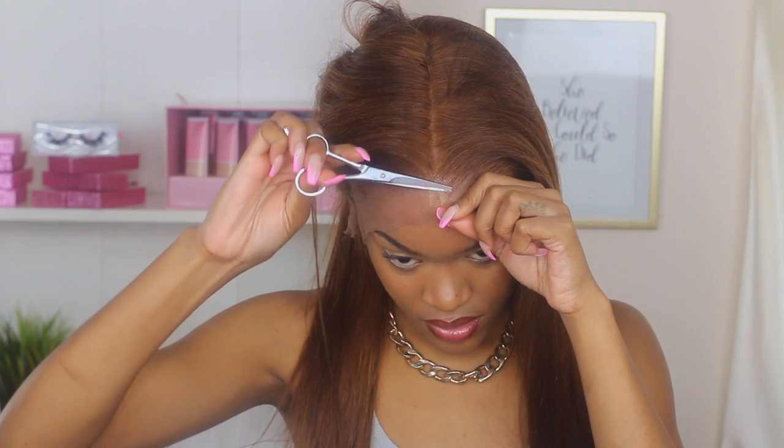Now I'm going to start cutting the lace, the same way you cut off that bald cap. You're going to start from the middle and work in zigzag motions because you don't want the lace cut in a straight line — you want it to be zigzaggy so it mimics an actual hairline. Just take your time with this because you are close to your hairline and you are close to your skin.